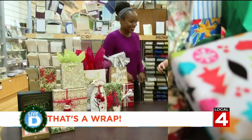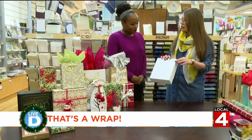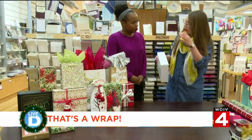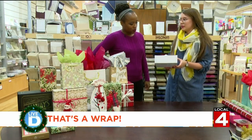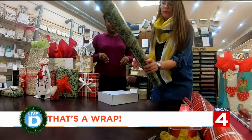She first started by teaching me some basic rules to follow. You want a box with good, clean edges. If you have a toy that comes in a package with a flap and it's all wonky and weird, put it in a box, because those clean square edges are going to give you the best surface to work with.